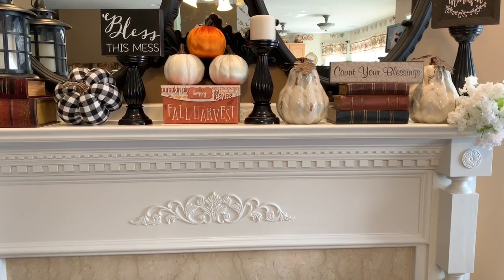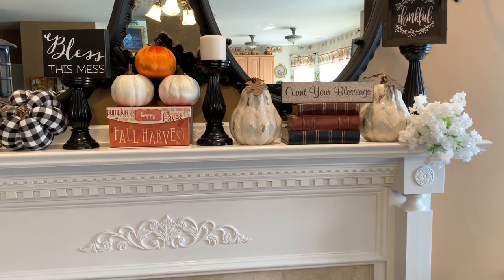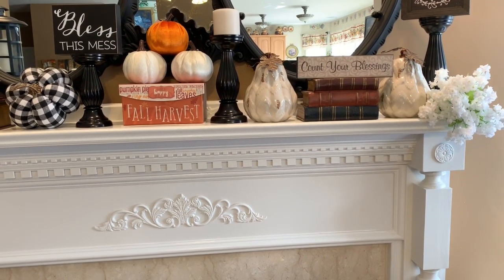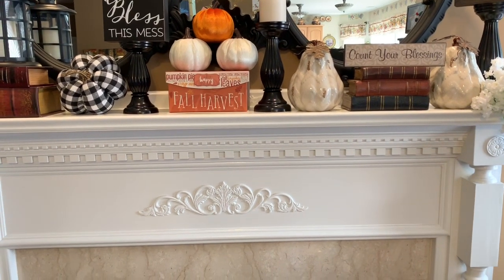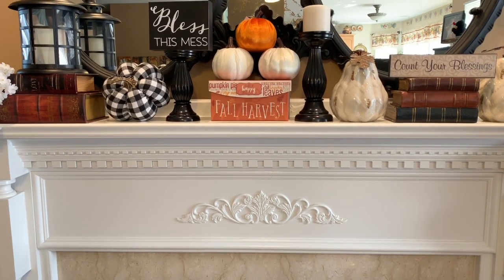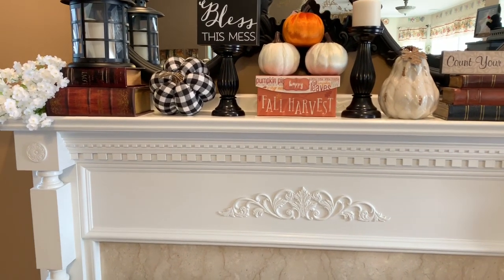Right here I just put my thankful sign on top of my candle holder. I have my two cream color pumpkins, my stack books with a 'count your blessings' sign on top of that, another candle holder, and in the middle I just put my fall box and the dollar pumpkins that I got from Family Dollar.